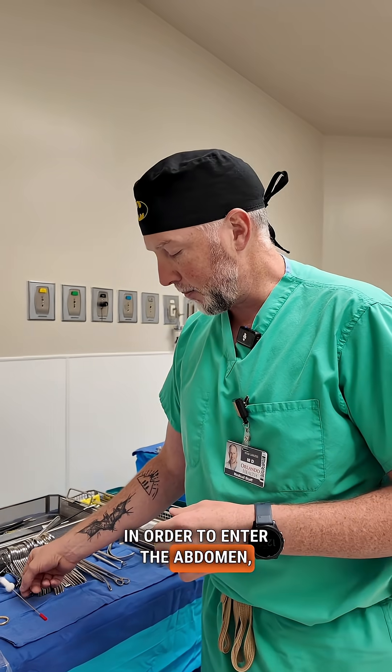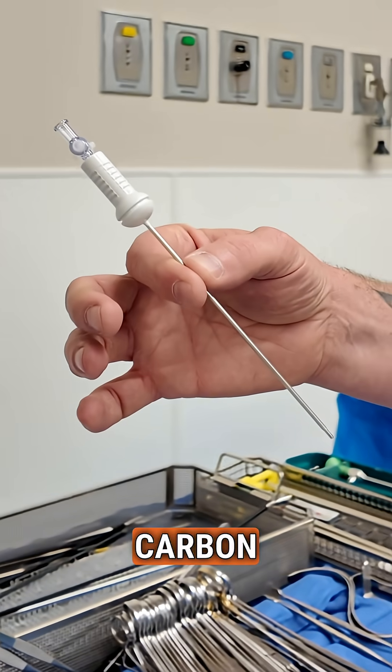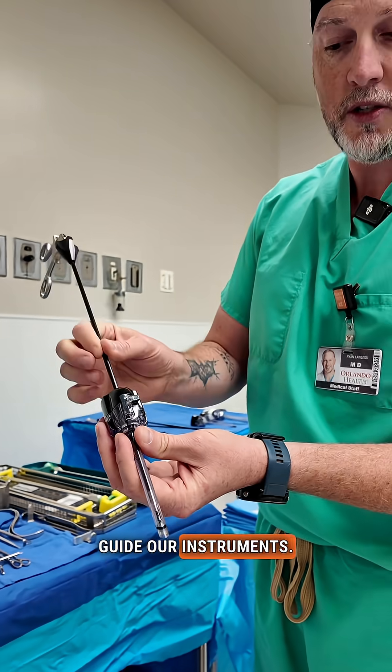In order to enter the abdomen, I typically use something we call the Veress needle. A Veress needle helps me introduce the carbon dioxide gas into the abdomen — that's what creates the big area that I can operate in. We then put ports in order to guide our instruments.